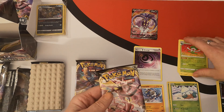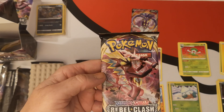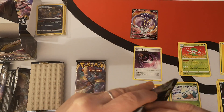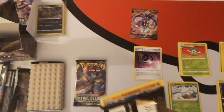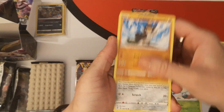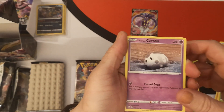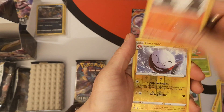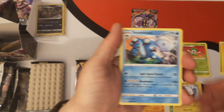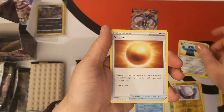Pack number three — we have Toxtricity. Let's see what we're going to get. We have a Galarian Farfetch'd, Galarian Meowth, Caterpie, Galarian Corsola, Liptounge. Reverse Holo is an Electrode. And we have a Seismitoad — regular rare. Fighting Energy, Bronzong, Nugget.